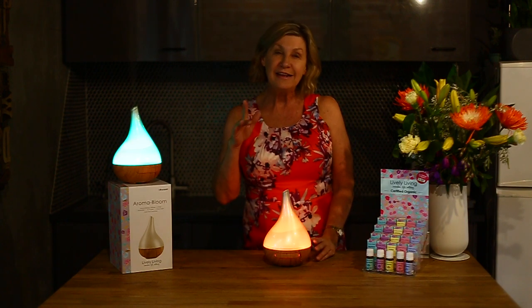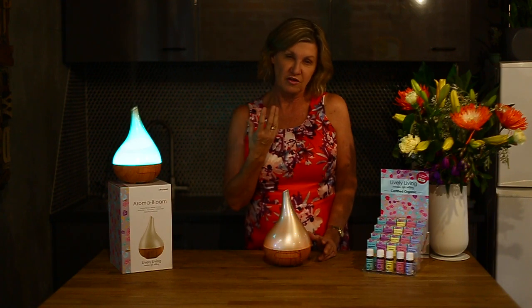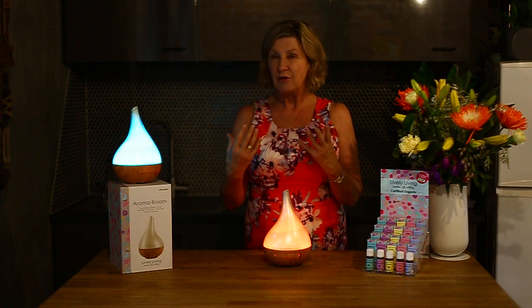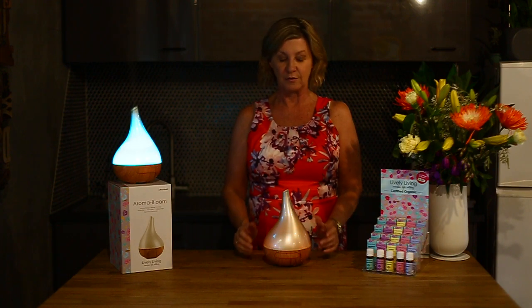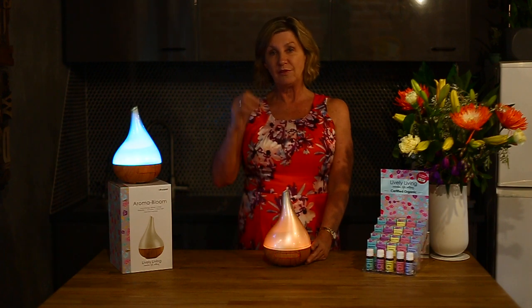Now whilst I'm operating this light, you may see a slight flickering. That does not present itself in real life — it's just from being filmed that it sometimes appears, so just keep that in mind; that won't be happening in your own home.